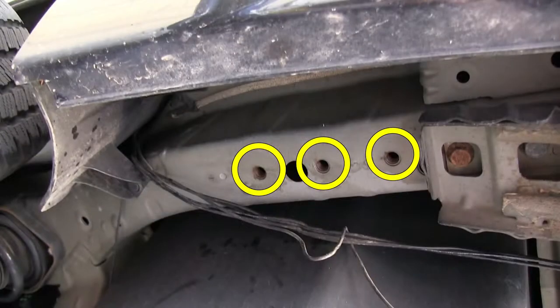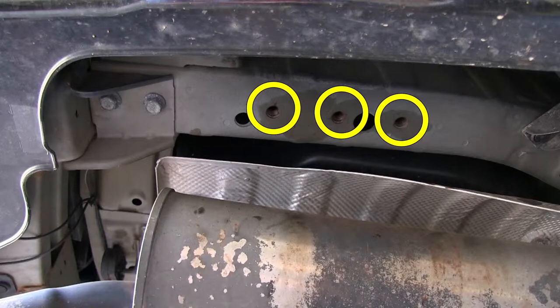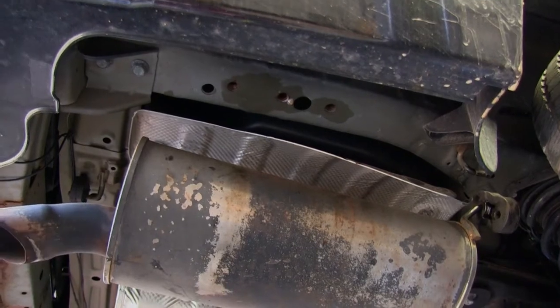Now I'll show you the attaching points. There are three threaded holes on each frame rail, and at the center of the bumper there are two threaded holes. We'll take a moment to clean out the threads — spray it down with some lubricant and use a tube brush to help clean out the threads.